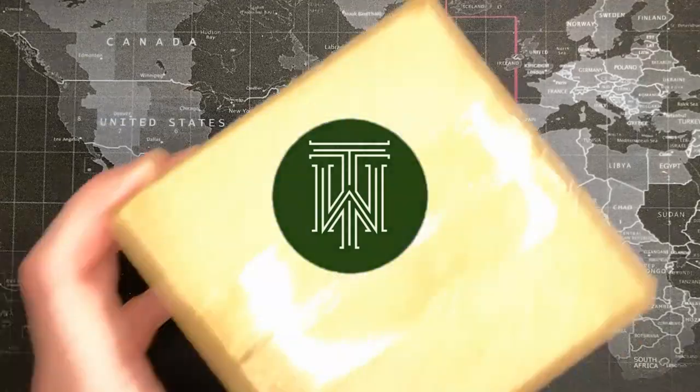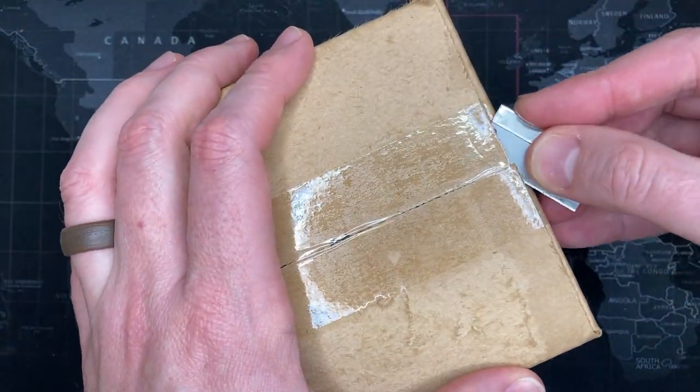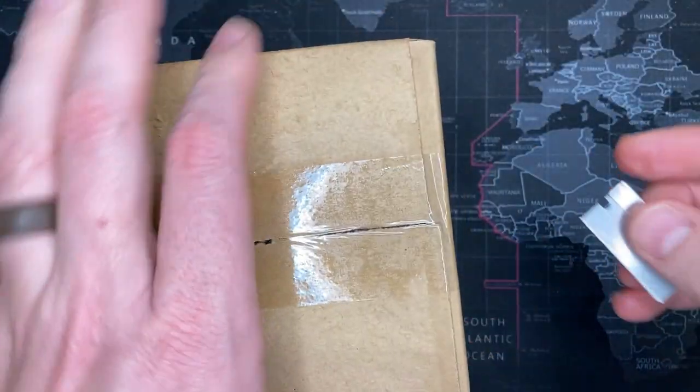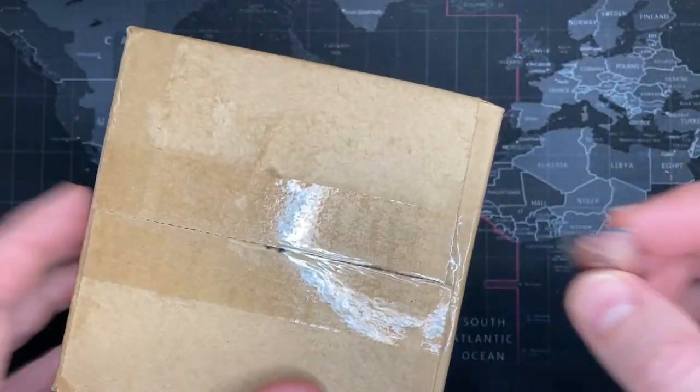Alright watch fans, got another one. I don't know what it is — it just came in and I literally have no clue. We're gonna find out. Pretty sure it's a watch, unless I ordered a coffee mug, which I don't remember. We'll find out.